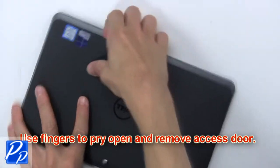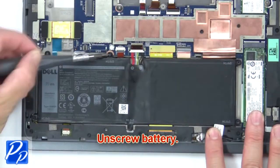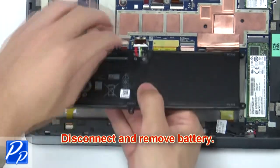Use fingers to pry open and remove access door. Then unscrew battery. Now disconnect and remove battery.